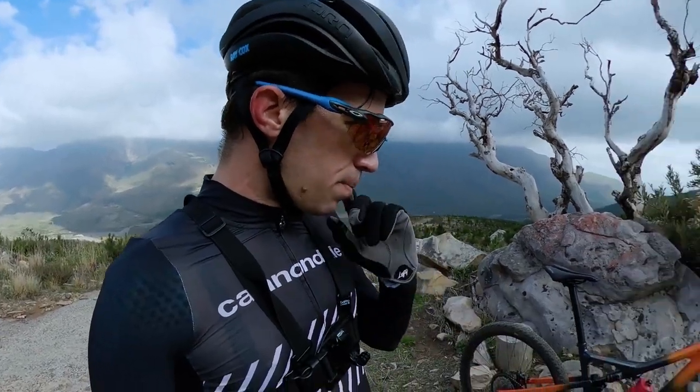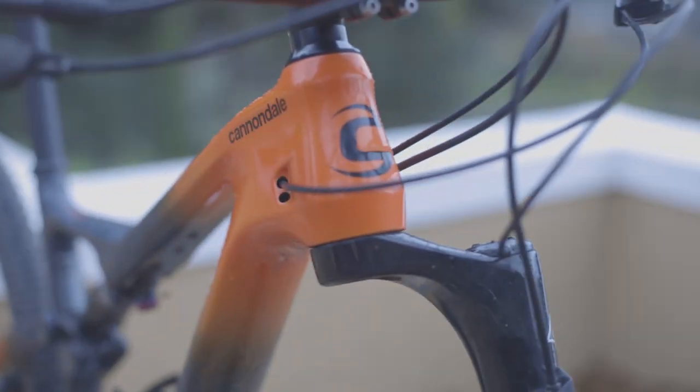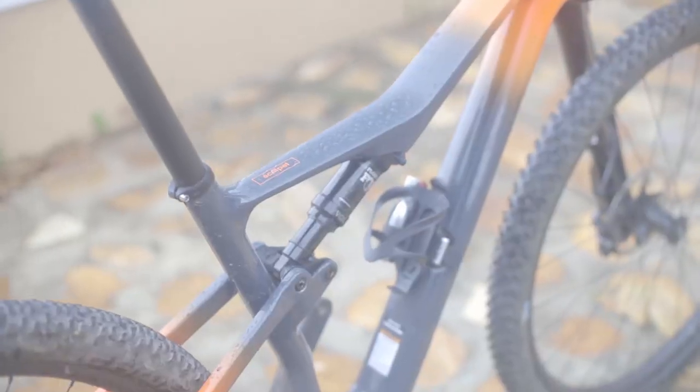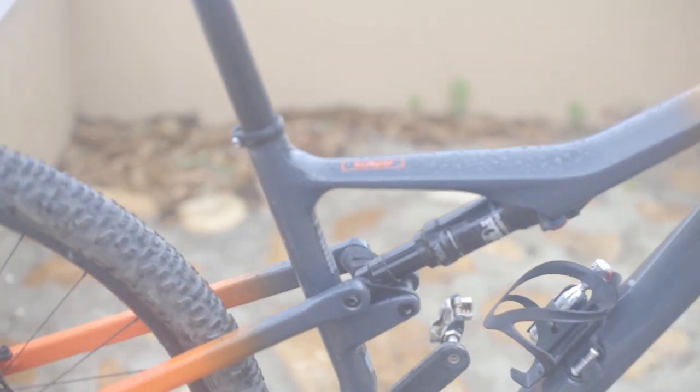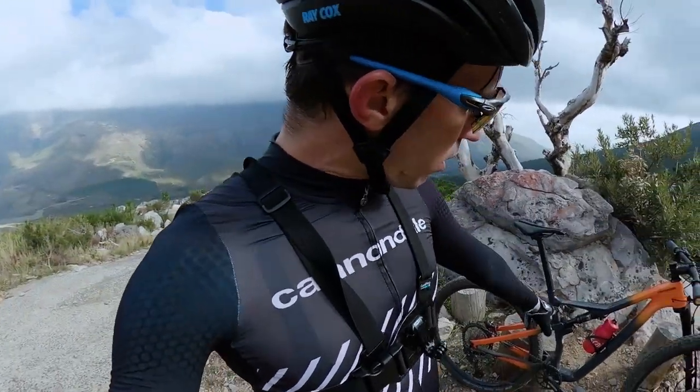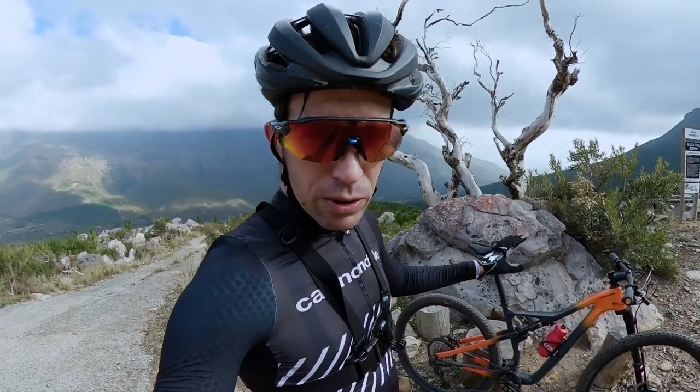For suspension, you've got a Lefty Arco up front — that's the aluminium one. And then you've got the Fox DPS Float Performance shock at the back. This is the third one I've ridden. You go to the factory settings and it's pretty bomb-proof.